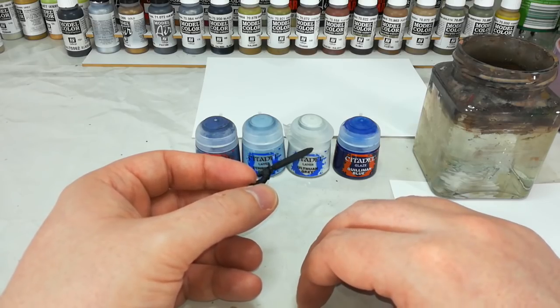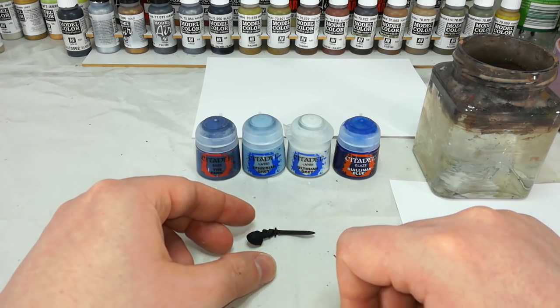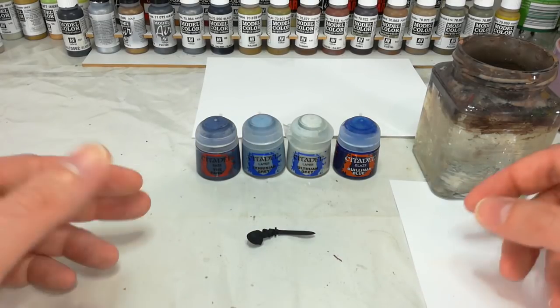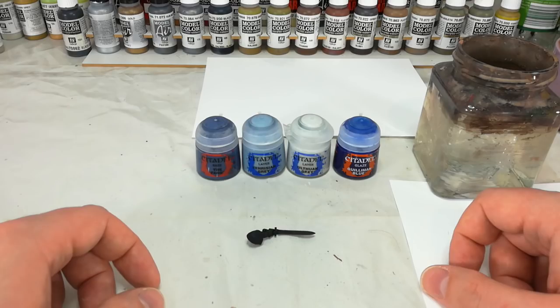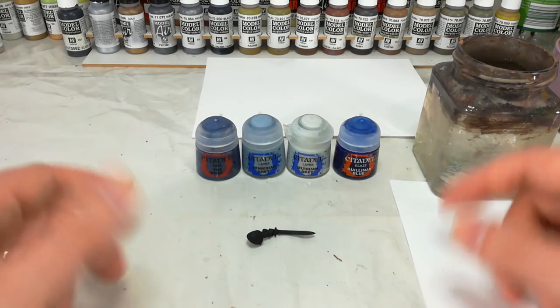There are a couple of ways you can do this, but I'm going to show you what I think is the easiest. The cool thing about this technique is that it works with a whole bunch of things — in particular if you're doing Tyranids, just swap out the colors and you've got a really good way of painting really long claws. So bear that in mind.